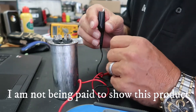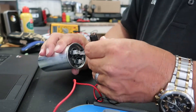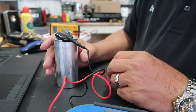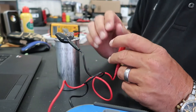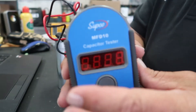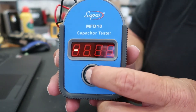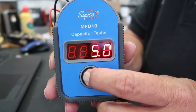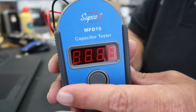Take one of the leads and put it on your common. Then you want to test your fan side of the capacitor, so go ahead and put the other lead on the fan. Now you simply push this button, and it tells you you got 5.0. That's pretty simple.